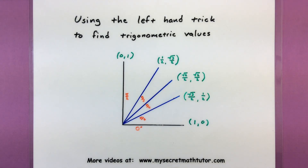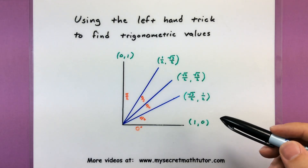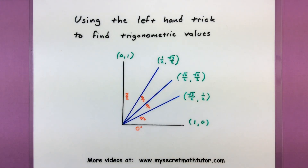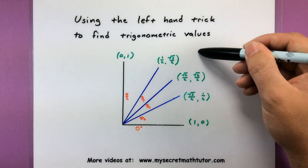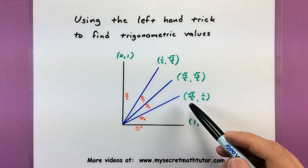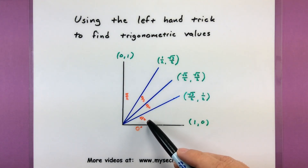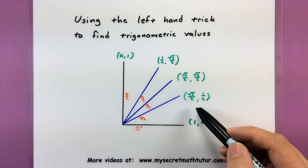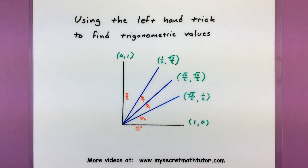So when you start learning the unit circle, you start to have to memorize certain values like the sine of pi over 6 or even the cosine of pi over 3. If you look at the values on a unit circle, they're not exactly the nicest values that you want to try and memorize. For example, if I'm just looking at pi over 6, my first coordinate is the square root of 3 over 2, and the second coordinate is 1 half.